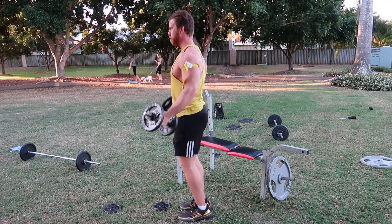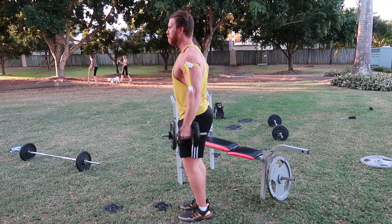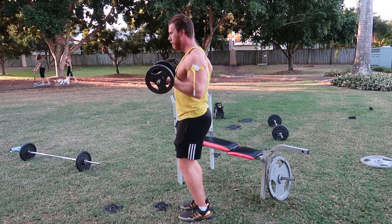On the first set I'll do 25 reps, then 15 reps, 15 reps, 15 reps, and you'll rest 30 seconds between each one.